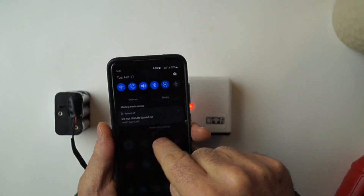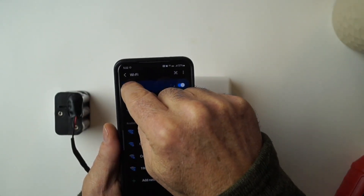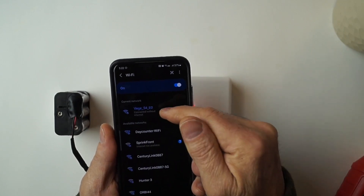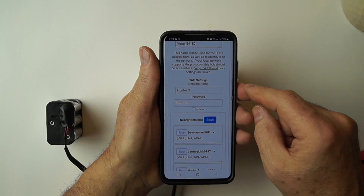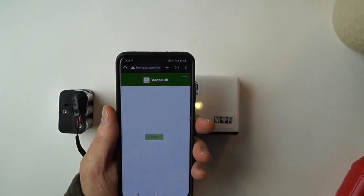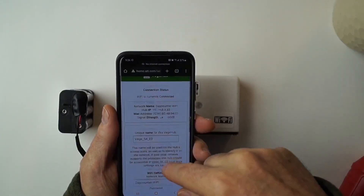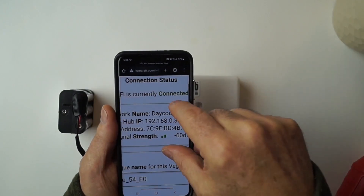To set up the hub, power cycle it and it will become a Wi-Fi access point. Connect to it using your phone and open its settings page. Enter your local network credentials, then power cycle it again to connect it to your network. Reconnect to it as a hotspot to find out its IP address. Once you have that, you can access the hub directly from your phone or computer.